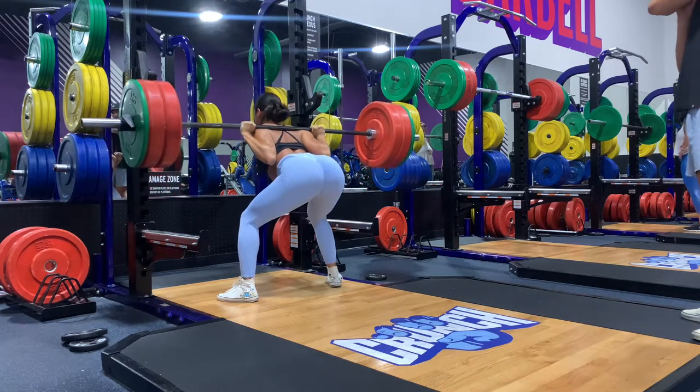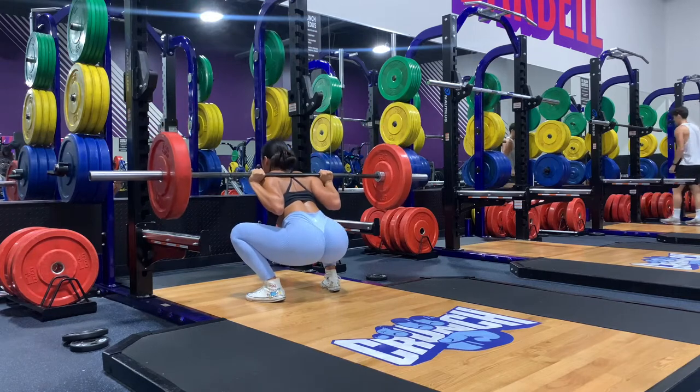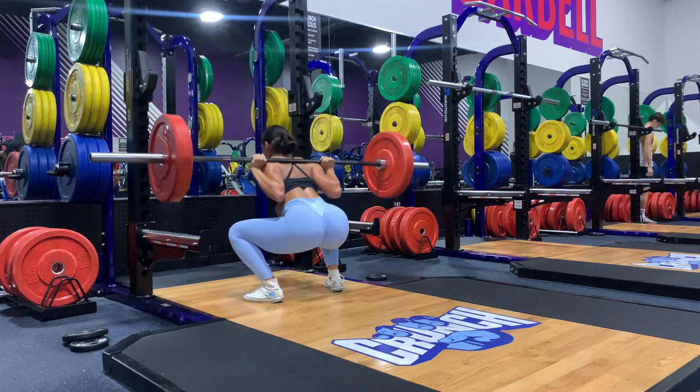245 for two. I always like to finish with a set to failure at the end of my whole squat session, with a little pause at the bottom.